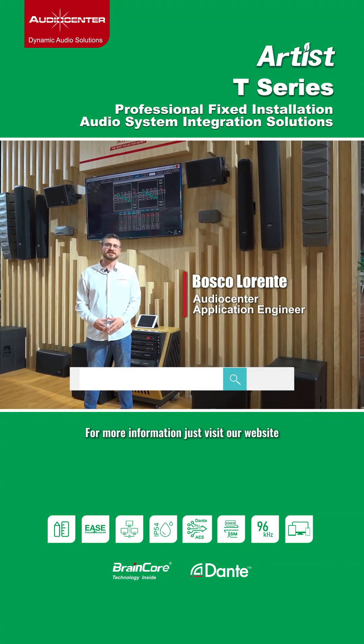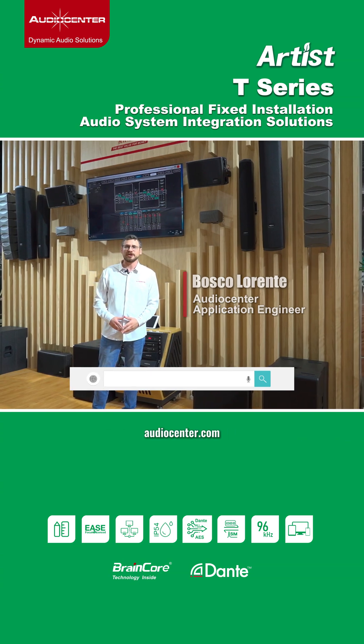For more information, just visit our website at www.audiocenter.com. Thank you.